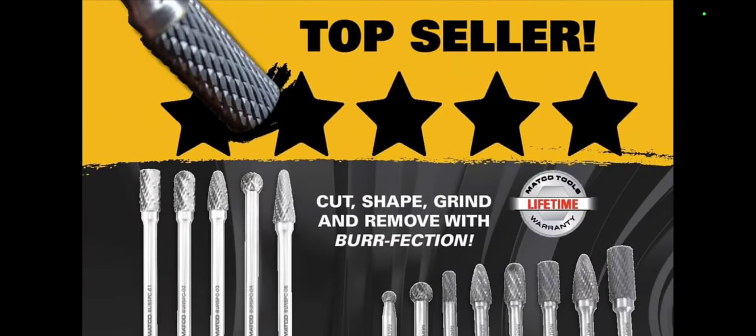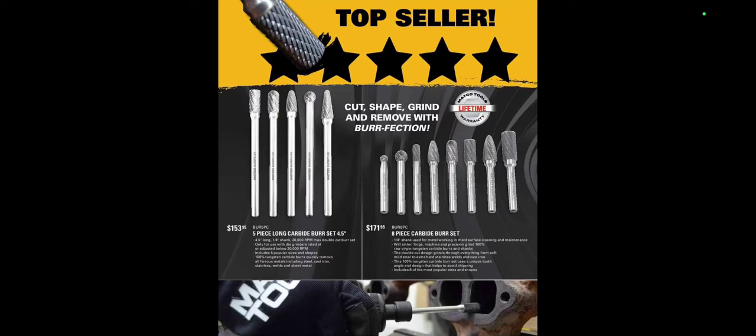Anyway guys, that's the flyer for you — number 14, July flyer. Hopefully the information I gave you was helpful. Let me know in the comment box. If you want to know more about scan tool stuff, we're going to get into that more and more because I have a ton of them. I've been working on that, which is why I've been in the shadows a little bit, but we're coming back. Appreciate you watching. Remember to like, comment, share, subscribe, ring that bell. Keep your hands dirty and your money clean. Thanks for watching.